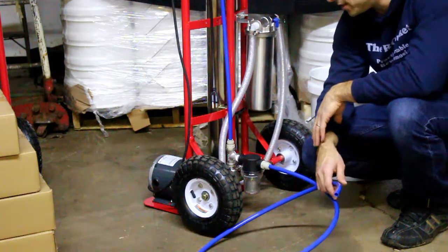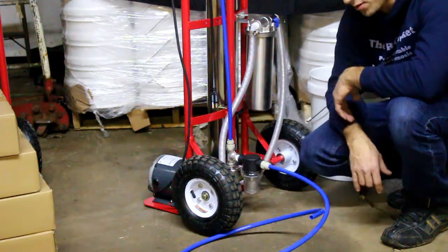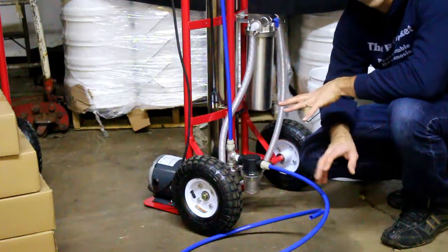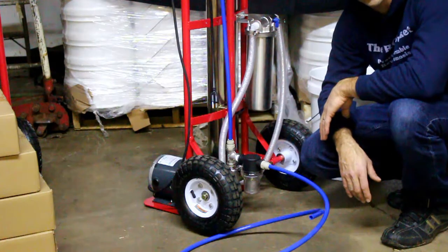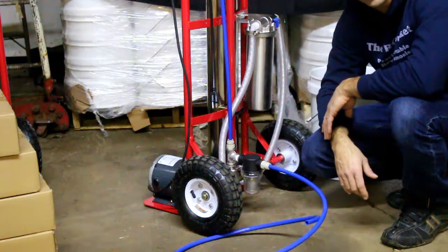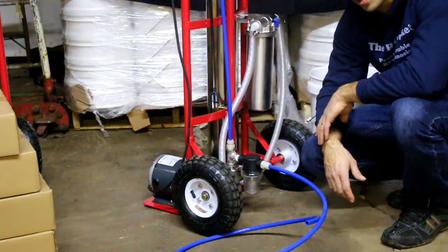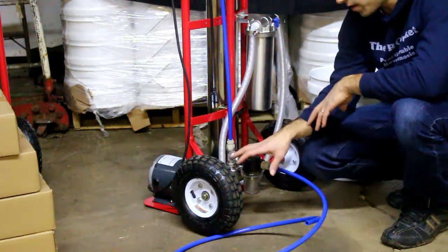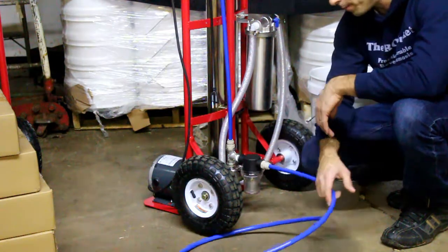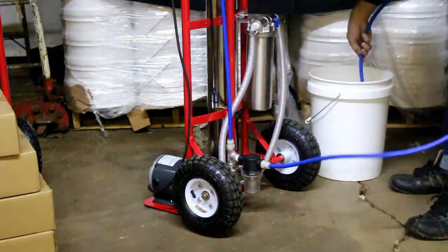The only downside is these pumps are extremely sensitive — it's extremely important you don't let them run dry. You're probably less likely to have it run dry if you're plumbed directly to a tank than if you're submerging the hose into a barrel, because the hose could float or the barrel doesn't hold as much volume, so you could run into issues there. Just be careful that you never let this pump run dry.